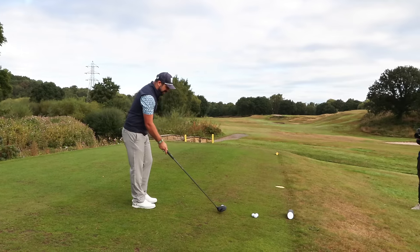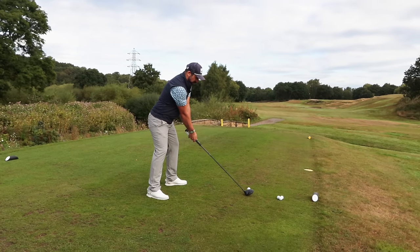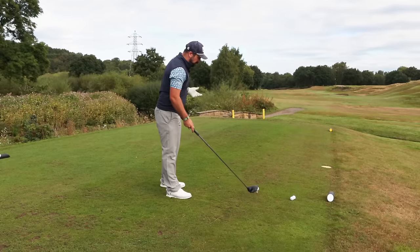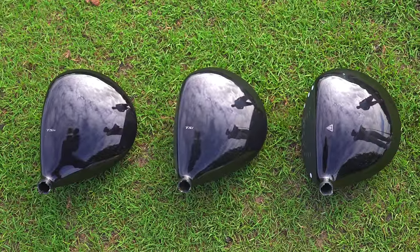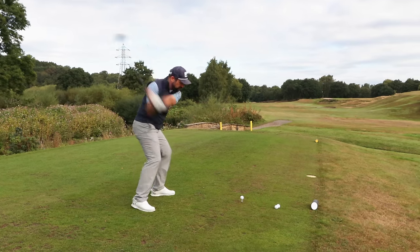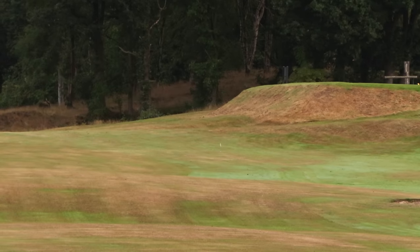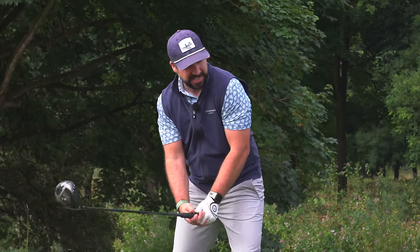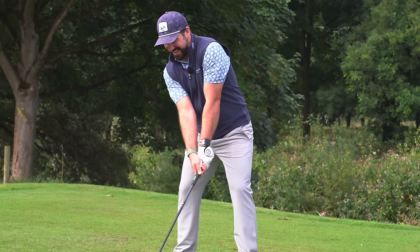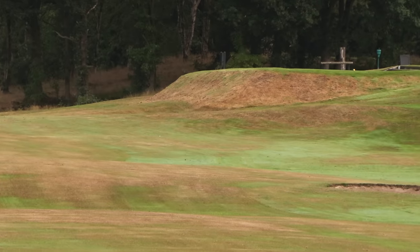I absolutely loved the TS3 when it came out, and for me I think it still actually feels the best out of these drivers — it's springy and feels a lot more reactive. Now if you'd have blind tested me and asked me to tell the difference between the TSI3 and the TSR3 drivers, I think I'd have been struggling. And with the TSI and the TSR, it's not how similar they are that interests me — it's what the differences are between these two drivers, and I think I have found one.